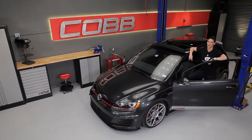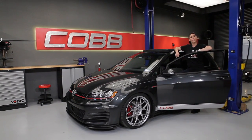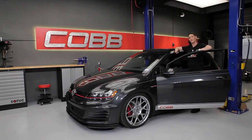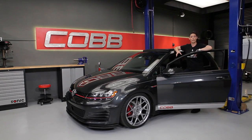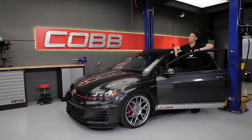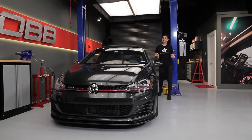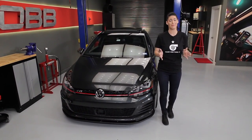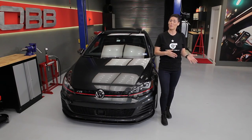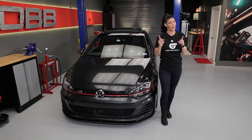Hey everyone, Emmy here again and welcome to another episode of Cobb U. Now with that last video complete, we've now gone over all the major components of the engine from intake to tailpipe. Throughout this series, I've constantly emphasized that anytime you're going to be swapping out parts, you need to make sure that you flash the appropriate tune to take advantage of those new parts, but also more importantly to make sure that your engine runs correctly and safely. Each tune is specifically designed for a part or combination of parts that were installed at the same time that tune was flashed. Changing out those parts and trying to keep the same tune — well, that can lead to trouble, and that's also today's topic.